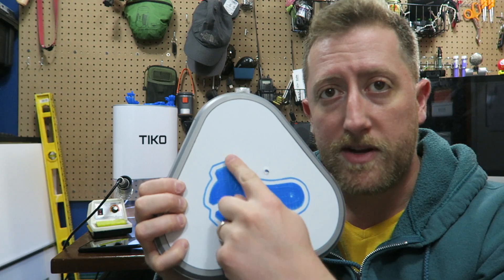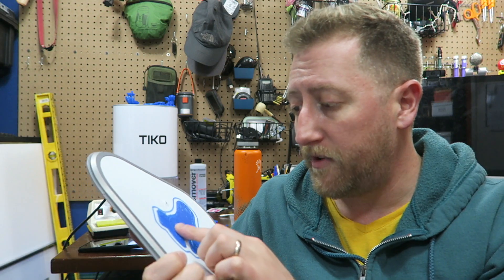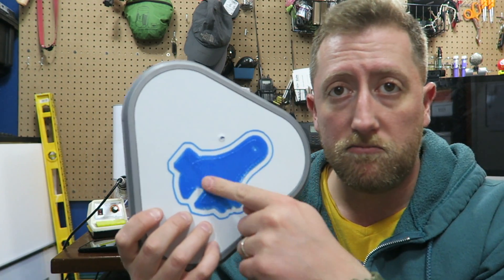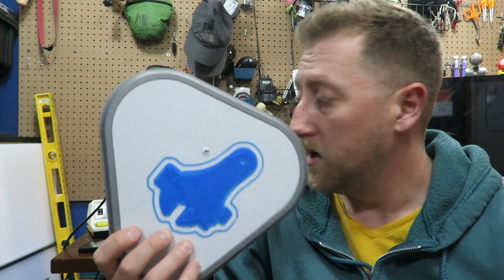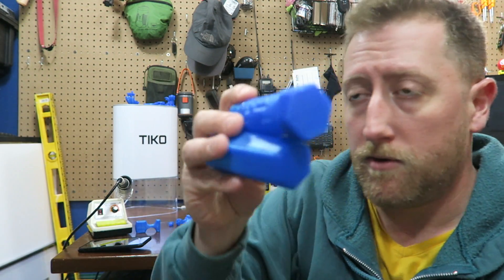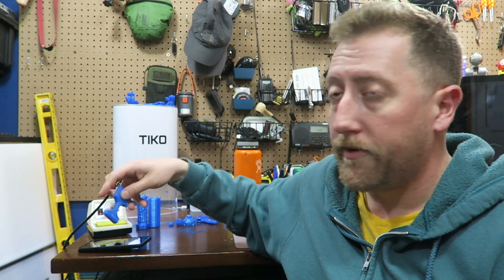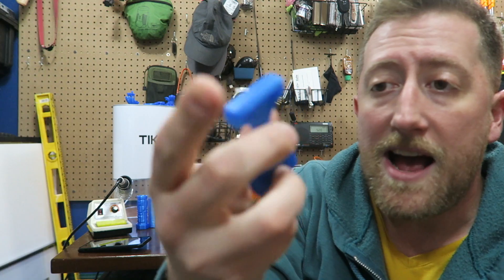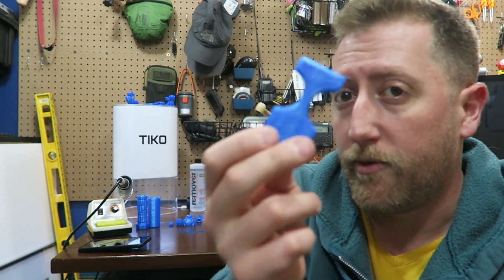That still happens occasionally to people — I saw that on the forums. My last failed print, the Tico just stopped extruding filament. Sure, I've gotten plenty of examples of things that have come out okay. This little half-knuckle thing that I found on Thingiverse, for example — I had to print this thing four times. The fourth attempt is before I got a good print, and that's generally my record: it usually takes anywhere between two to four prints before I get something that works.